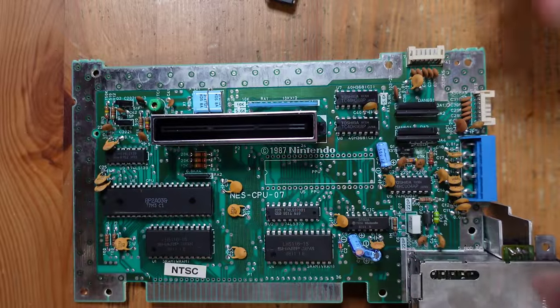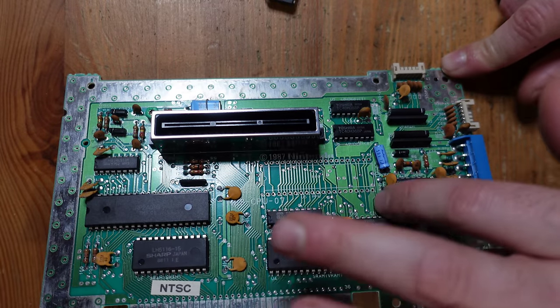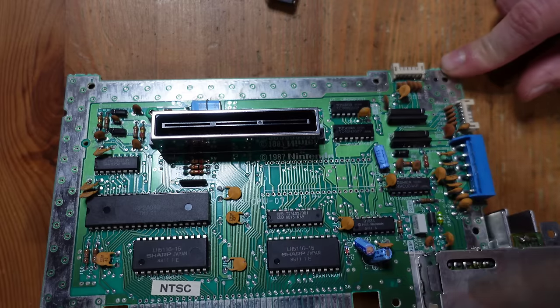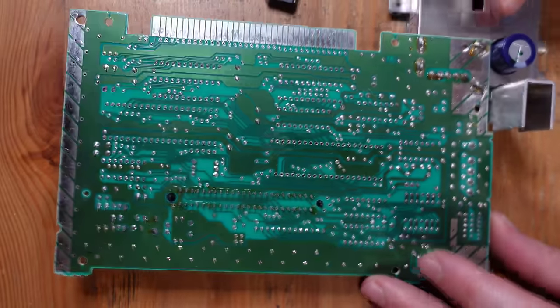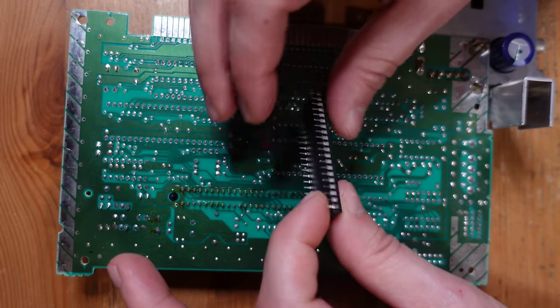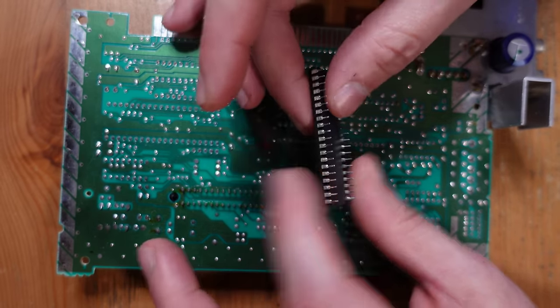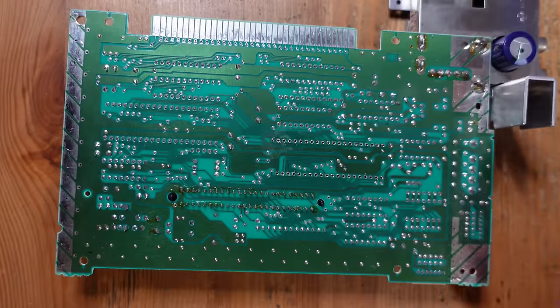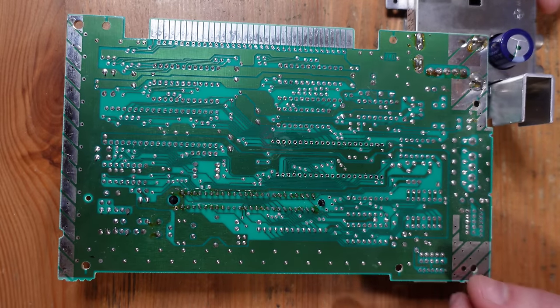The PPU chip has now been removed. You can see that all the vias are cleared and there's absolutely no damage to the board whatsoever. Flipping it over shows the same thing on the other side — the chip came out cleanly, none of the pins have excess solder, and they're all nice and straight. That's why I really recommend this three-step approach: it always produces a really good result.